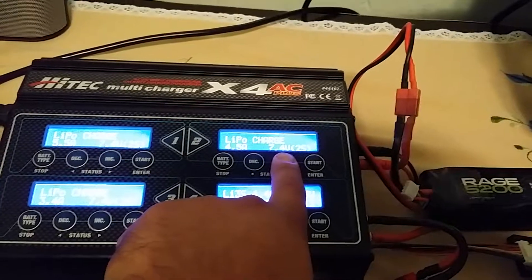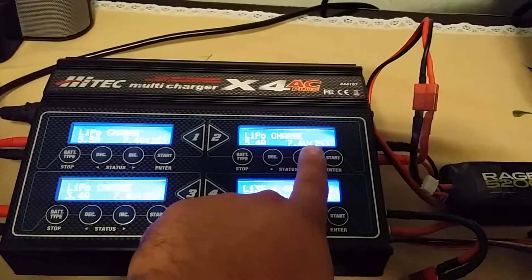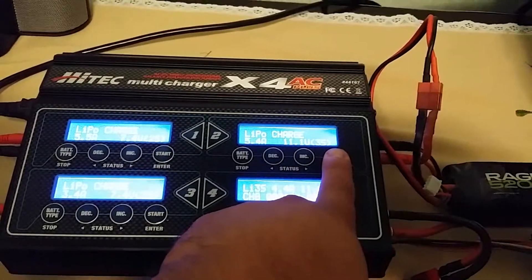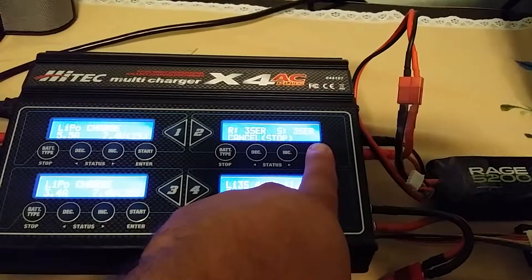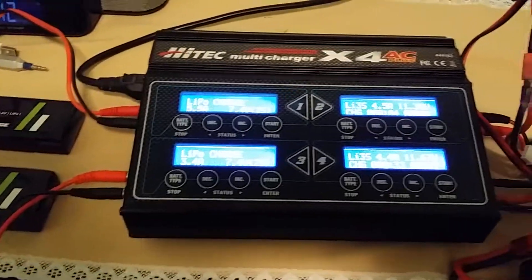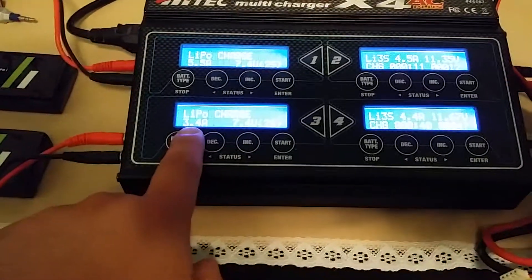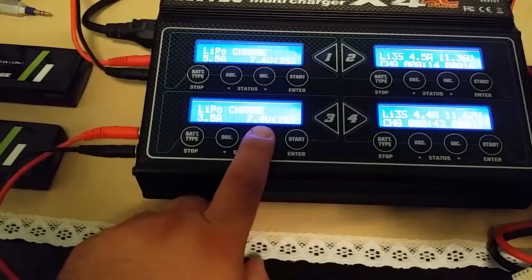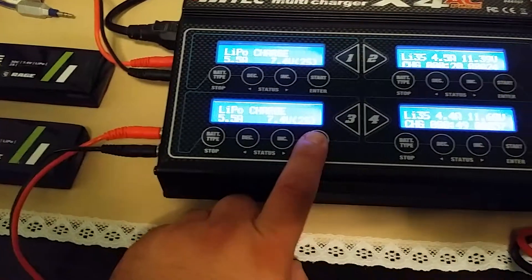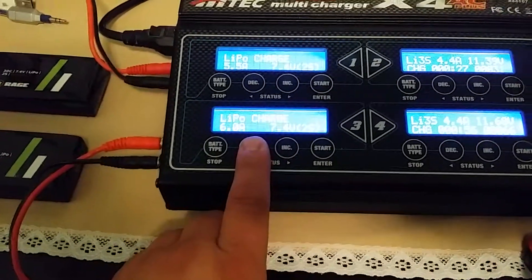I'll raise the amperage first. Usually I charge at about 5.2 to 5.4 amps, but that's fine. Set it to 3S, battery check, start — there it is. Over on the left side, both are on 2S. I need to raise the amps to at least 5.2, so I'm going to go up to 5.5. This charger goes all the way up to 6S, so you can charge your batteries fast.